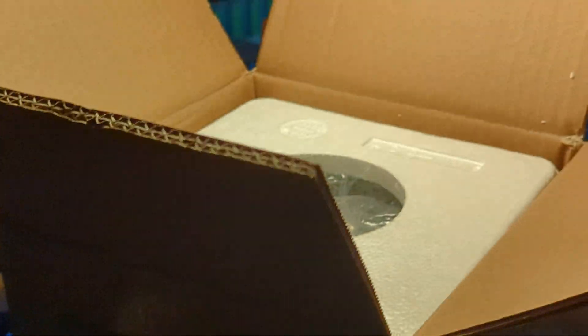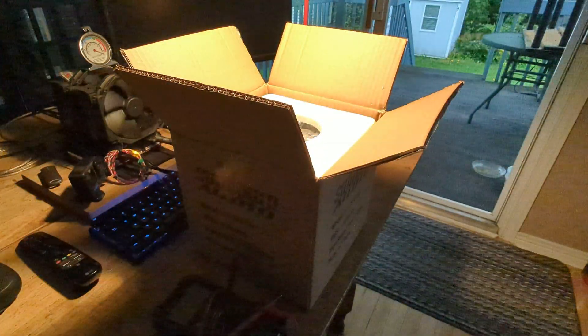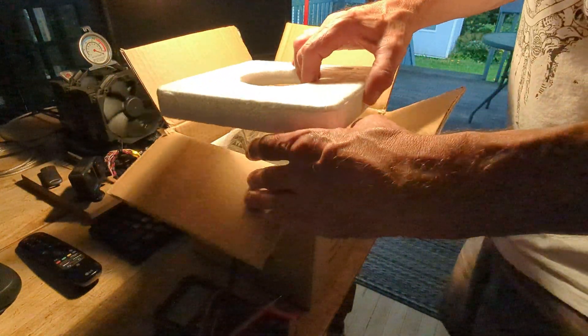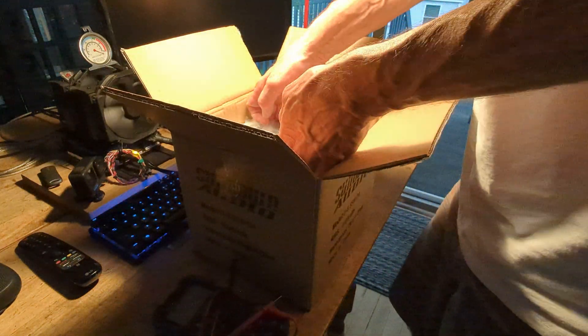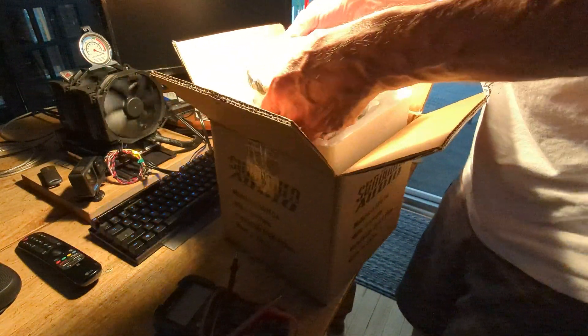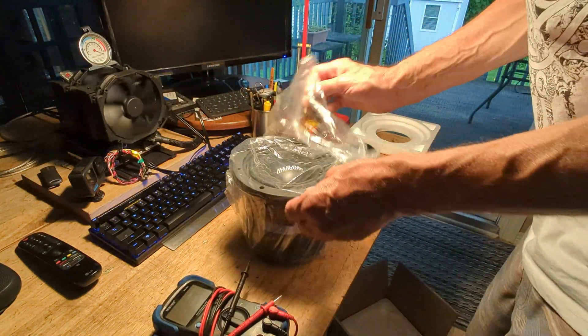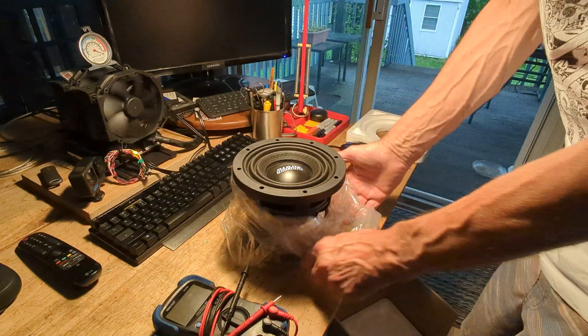I don't know what that number really means, but what I do know is that that number translates to something I'm not familiar with, and I need to verify that at this time. So without any further ado, let's get this subwoofer out of here and let's test it out.